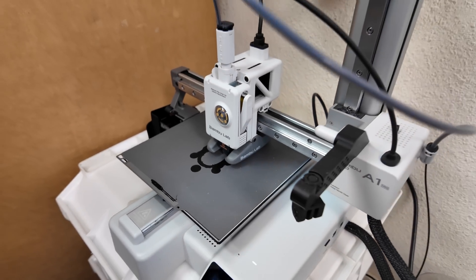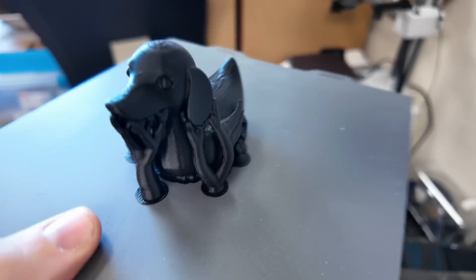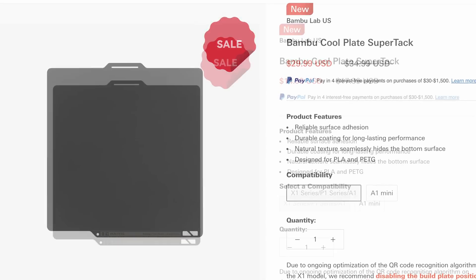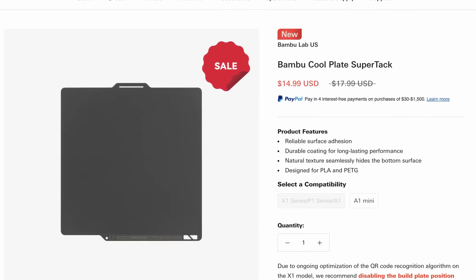Over on Bambu Lab's website, this comes in the full size and they also have the A1 Mini size. I have both and I do like them, and I like the surface finish you get with these as well. The price for the bigger size is $30, while the A1 Mini comes in at $15.